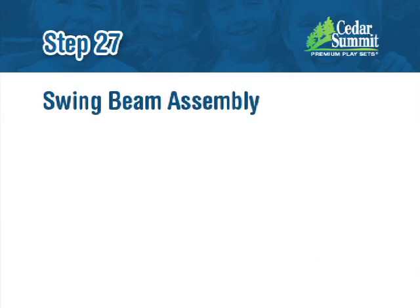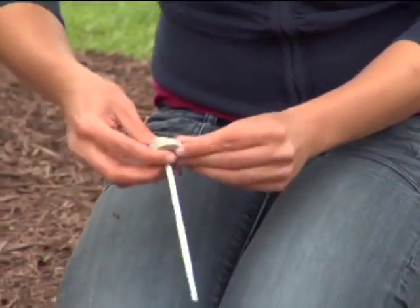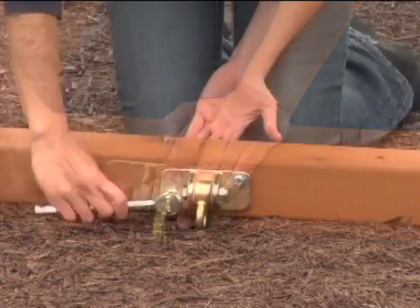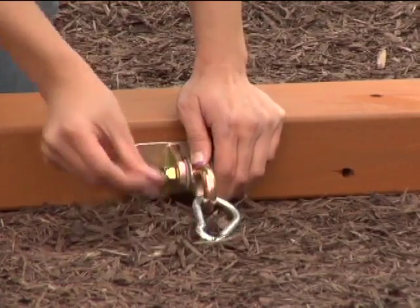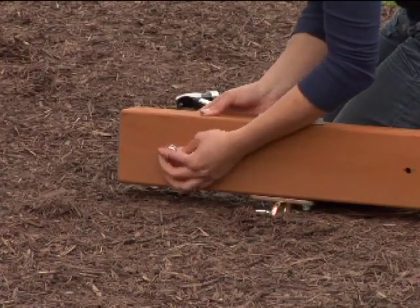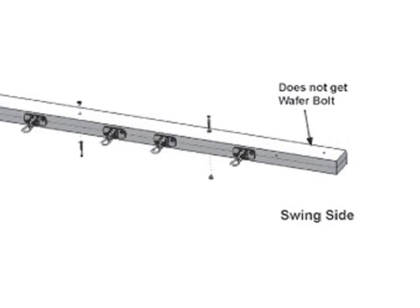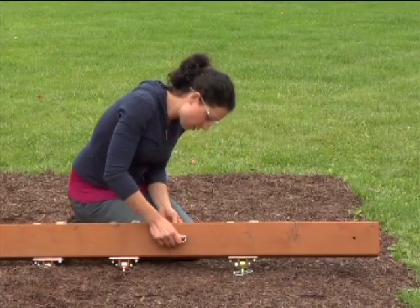Step 27: Swing Beam Assembly. Attach six heavy duty swing hangers to the 270 engineered SW beam using two G13 hex bolts with two flat washers, plastic formed washer, and lock nut per swing hanger. Then attach one quick clip to each heavy duty swing hanger. Next, install four WB7 wafer bolts with flat washer and T-nut into the engineered SW beam as shown in figures 27.3 and 27.4. A wafer bolt does not get installed on the swing side of the beam. Make sure all four bolts are attached — they will minimize checking of wood.